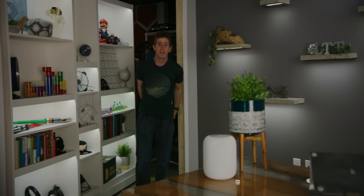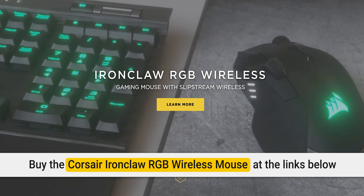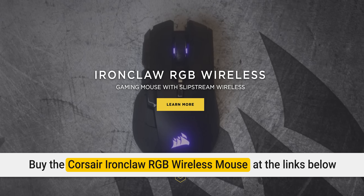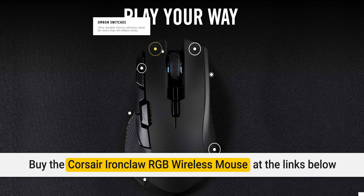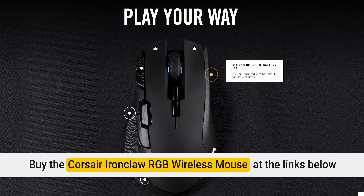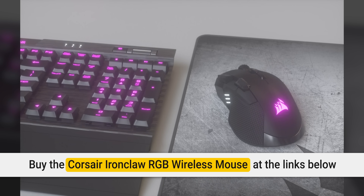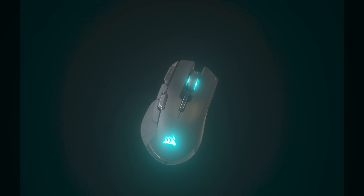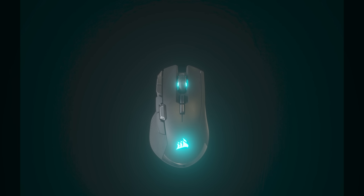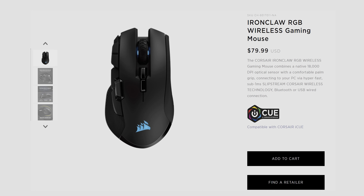This segment is brought to you by Corsair's Ironclaw RGB Wireless Gaming Mouse. It features a comfortable palm grip, a PMW 3391 optical sensor with native 18,000 DPI, and three methods of connection: a 1.8 meter braided USB cable for charging, Slipstream wireless technology for sub-1 millisecond latency, and Bluetooth for compatibility with a wide range of devices. It's got up to 24 hours of battery life, 3-zone RGB, made for FPS and mobile games, and a two-year warranty. Buy yours today at the link in the video description.